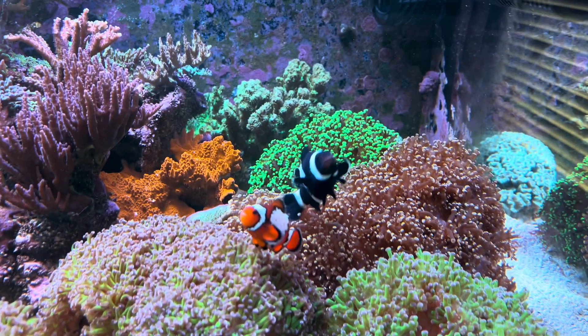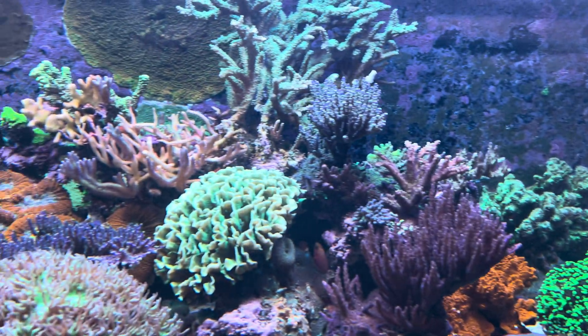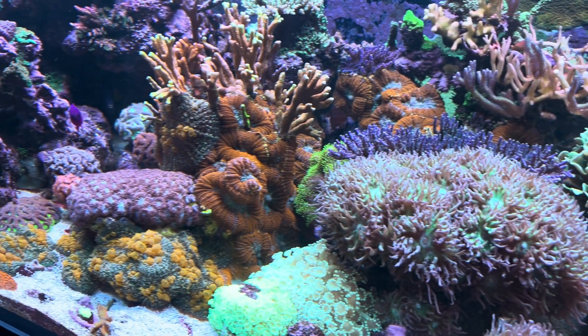That's a quick overview of the tank and some of the corals. I've brought some corals in and you guys get to ask me a bunch of questions about all the different types of coral and what I keep in the tank.